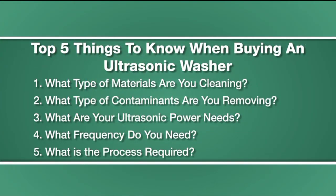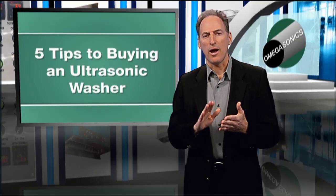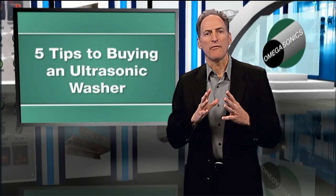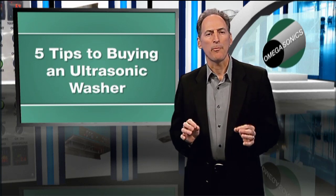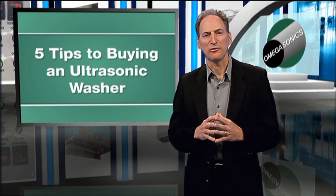The fifth thing you need to know is process. What is the process required? That's the key to a great experience with ultrasonic washing. You need to know the correct chemistry, the right amount of cleaning time, and you've got to have the proper temperature. You can have the best equipment, but without the proper process, you will not have a successful application.